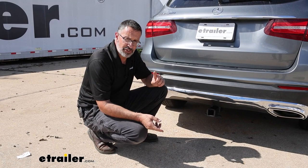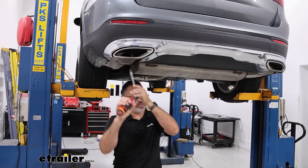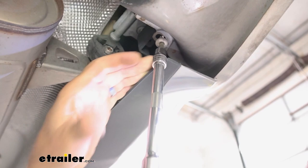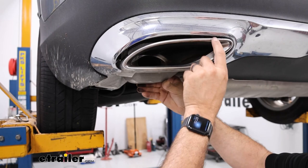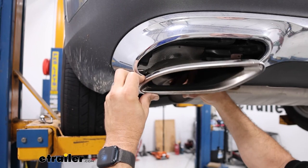To begin our installation we're going to come underneath the rear of the Mercedes — we need to get these chrome tips off. You're going to need a T40 socket; you're going to have two torque screws that are holding these on. Once you have the screws out you're going to have two tabs — if you back it up slightly you're going to have a tab here and then one over here in this corner. To get these out it's a little tricky, but you want to clear these tabs out, so go ahead and get this done on both sides.